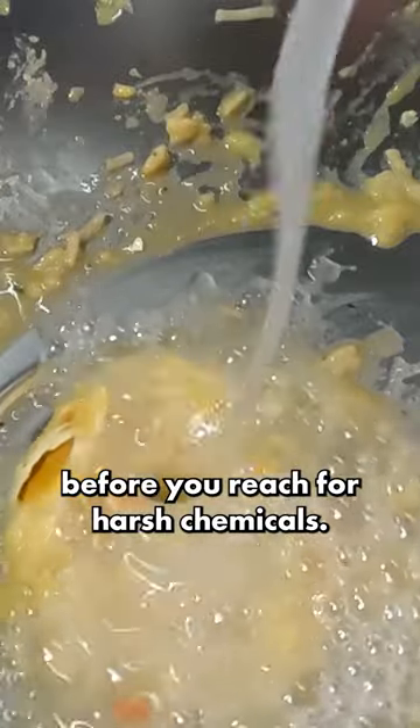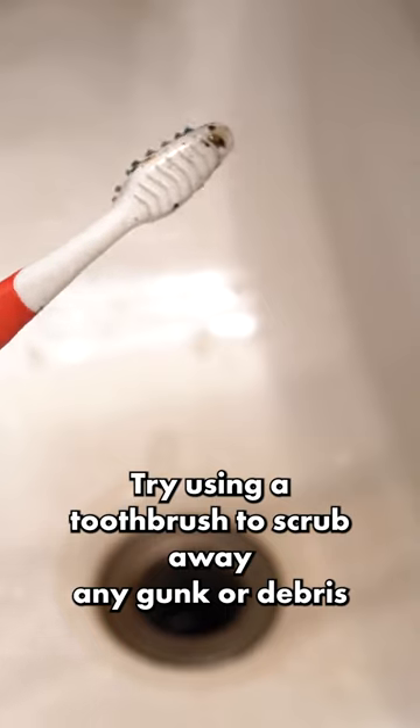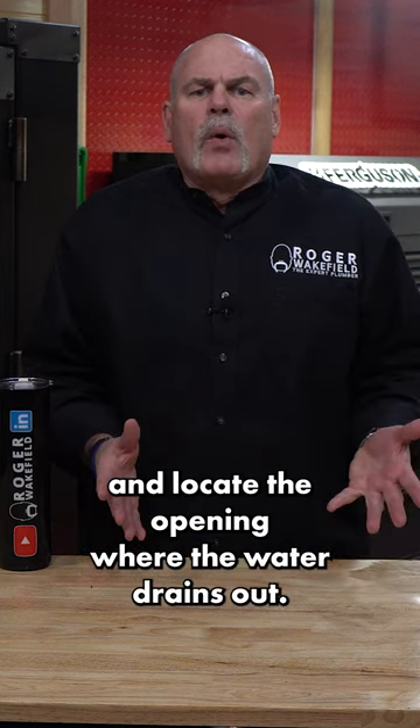Before you reach for harsh chemicals, try using a toothbrush to scrub away any gunk or debris that might be causing the clog. To get started, remove the stopper from your sink and locate the opening where the water drains out.